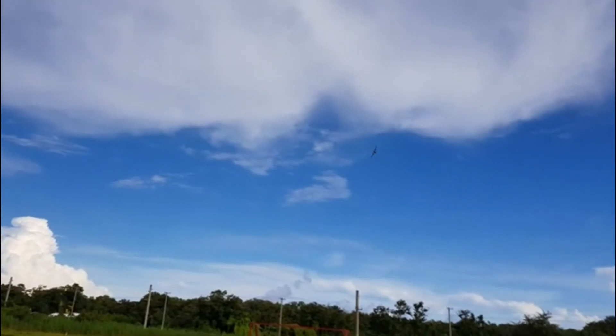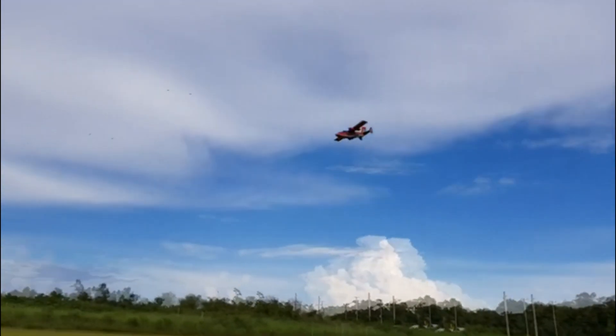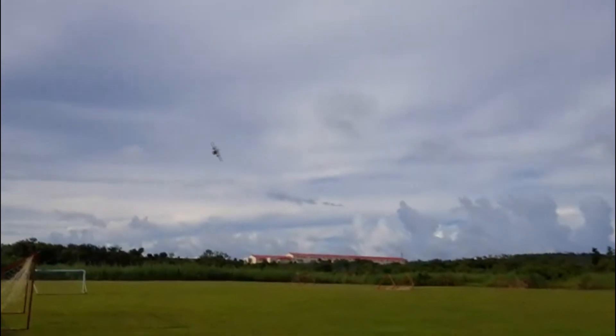Let's go half throttle. Flat spin. Beautiful bird.